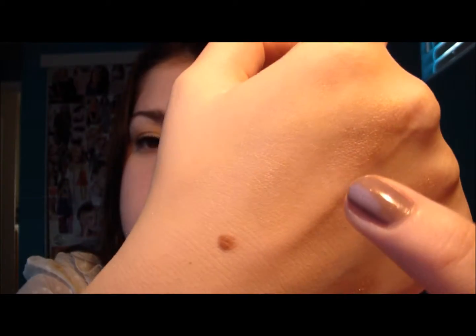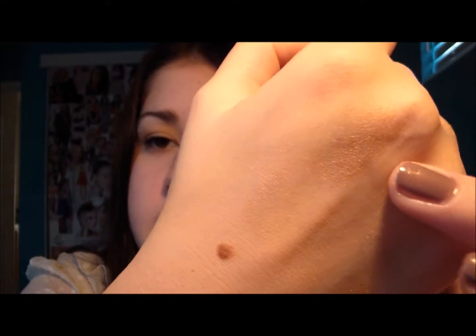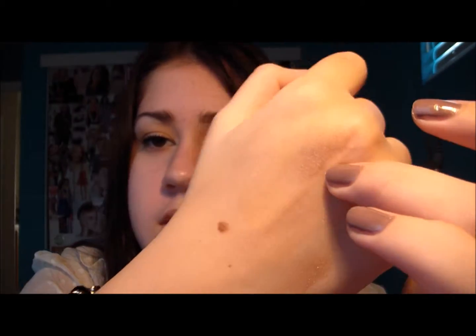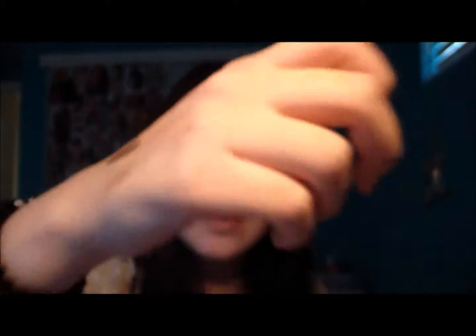I wear Toasted all over the lid and then Hustle in the crease. Toasted is a very nice light brown color. And my last favorite color is Hustle — I love this color, it's so pretty. It's just such a pretty purpley-brown, right there.